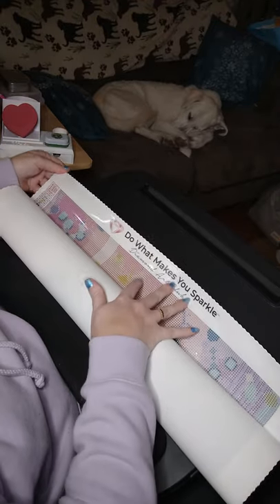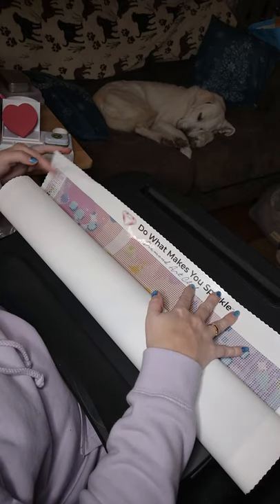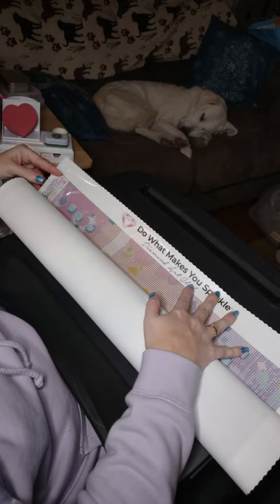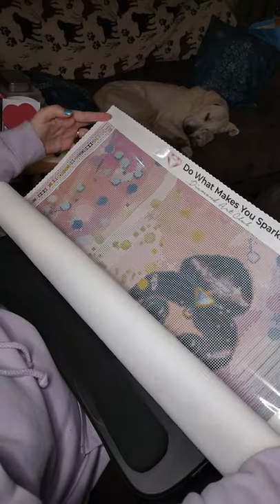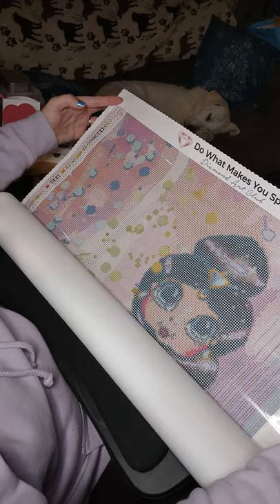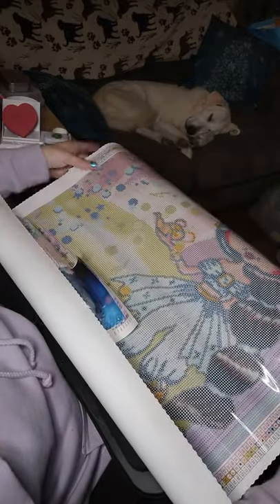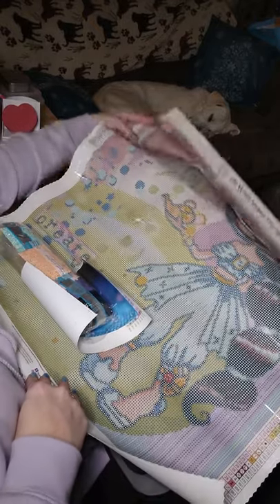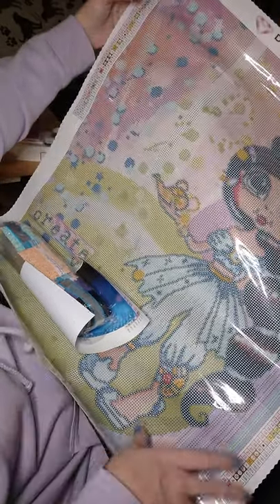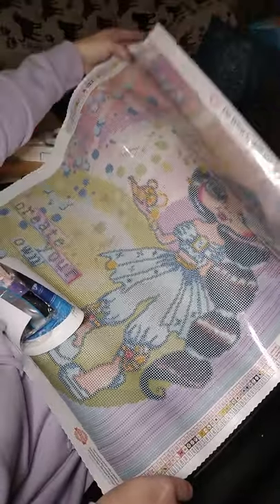Diamond Art Club — 'do what makes you sparkle.' Here's the schematic with your color code, your DMC numbers, your symbols, and your numbers to match up. She's peeking at you — cute! Happy little face. Hello! So there she is. So cute.